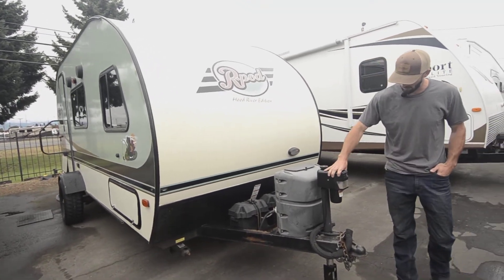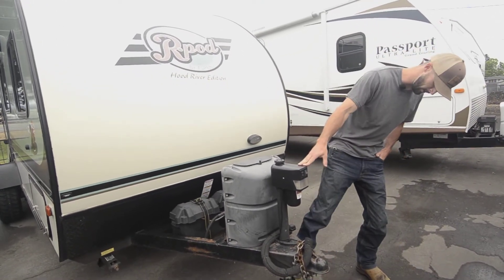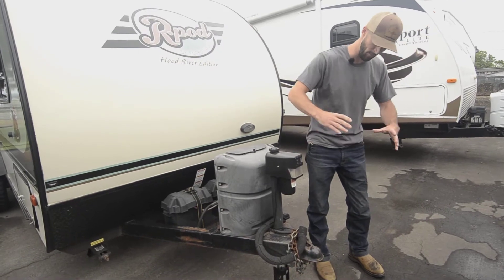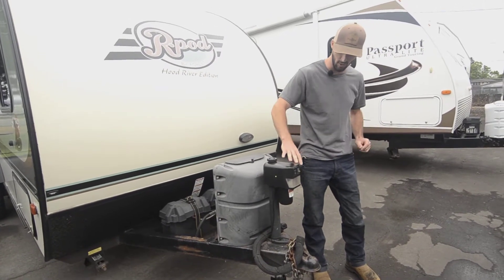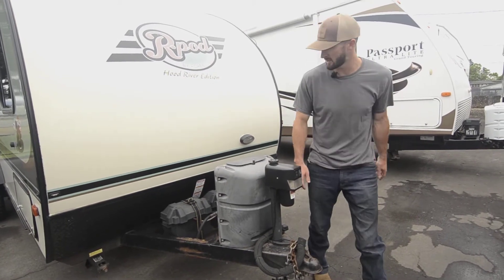Speaking of the tongue, you do have a powered tongue jack with a nice little light here. You don't have to crank anything — that's going to go right up for you. And you've got the little aftermarket footer there that'll swing down and swing up so you don't have to raise it up and lower it quite as much as you get closer to the ground. Swings down, saves you about six inches.